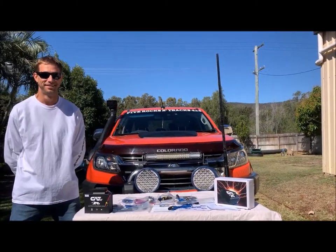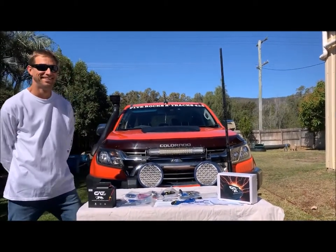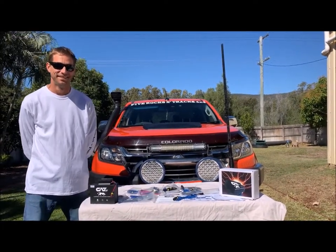I'm here with Aaron from Five Rocks and Tracks today. How are you going mate? Today we're advertising a new product on our page. Can you tell me a bit about it mate?